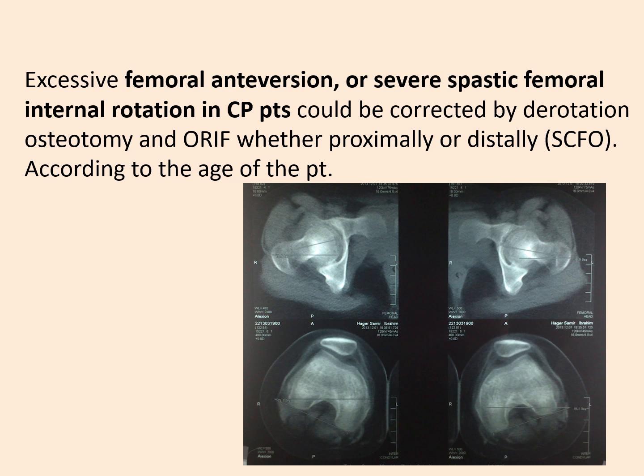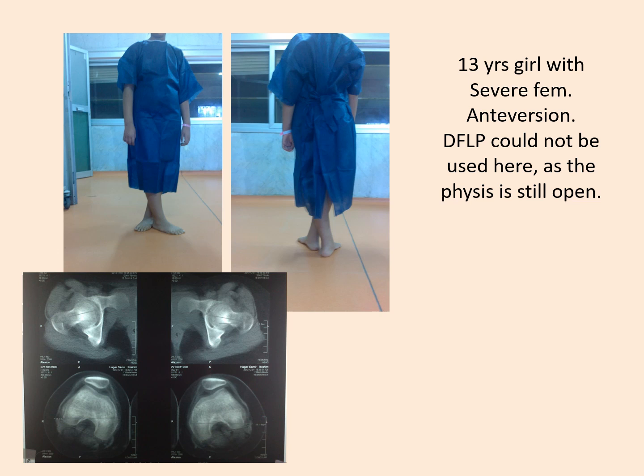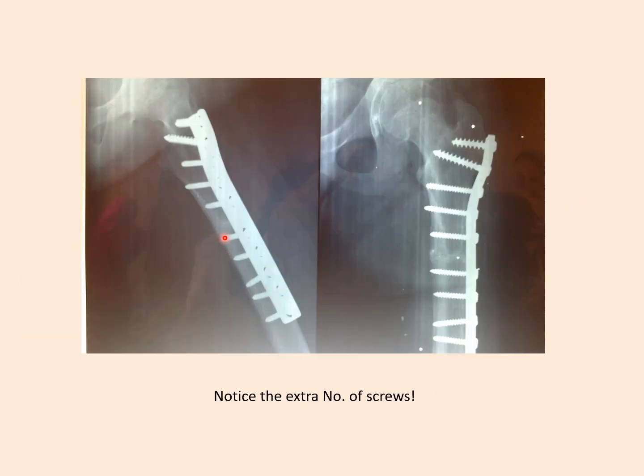Excessive femoral antiversion or severe spastic femoral internal rotation in cerebral palsy patients could be corrected by derotation osteotomy and internal fixation, whether proximally or distally according to the age of the patient. This 13-year-old girl with severe femoral antiversion could not use the distal femoral locking plate as the physis is still open. We planned a sub-trochanteric derotation osteotomy with a strong broad femoral DCP, using five screws proximal and five screws distal to the osteotomy.